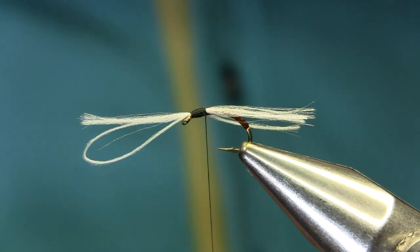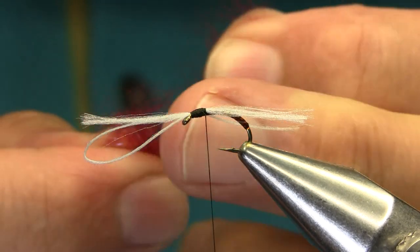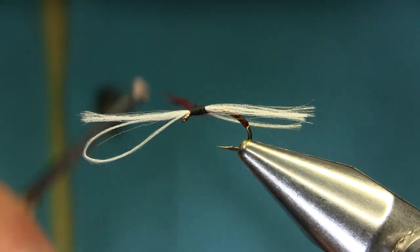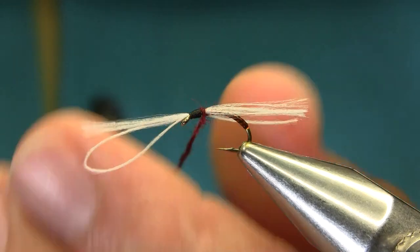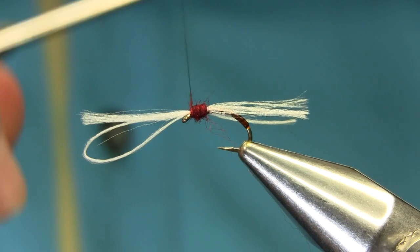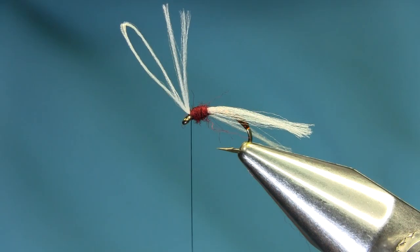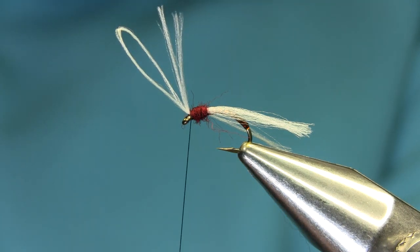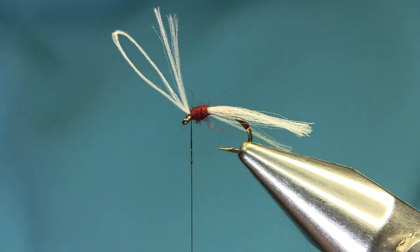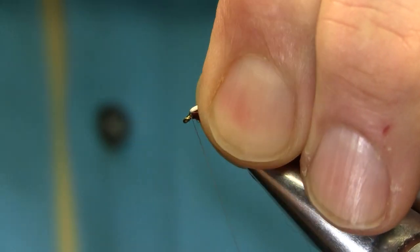You need a dubbing — this is like a clarity-type dubbing. You can use brown or sooty olive, but this works really well. Not bright red, but just a clear synthetic dubbing — make sure it's synthetic. Or you can use a hare's ear if you want. Then go in the front a couple of times as usual. Add just a very small amount of nail varnish — not too much — onto the thread.